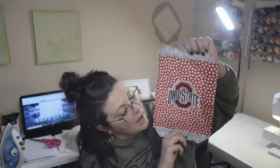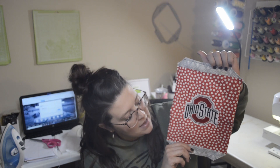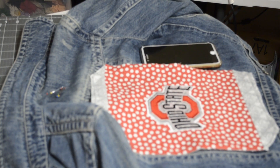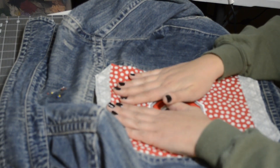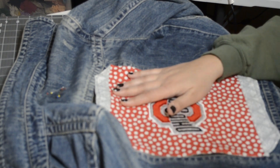This looks so good — I'm really proud of myself. I'm going to pin this to the jacket and sew it on. I'll see you guys shortly.